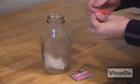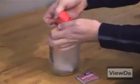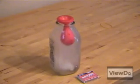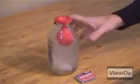Here's a more visible example of this effect using a balloon. Notice how the balloon inflates inwards as the air inside the bottle continues to contract? Pretty cool, huh? Yet another neat one of life's little mysteries. For ViewDoo.com, I'm Alan Puccinelli.